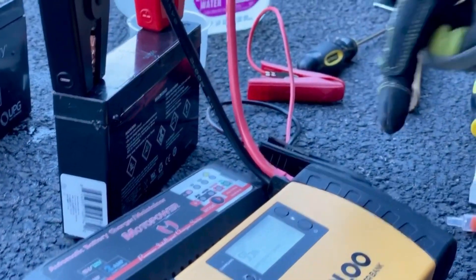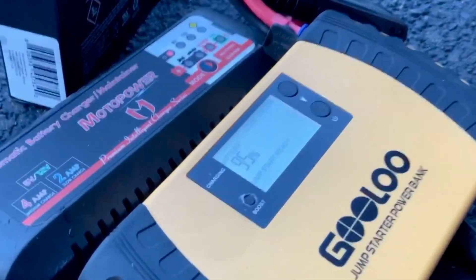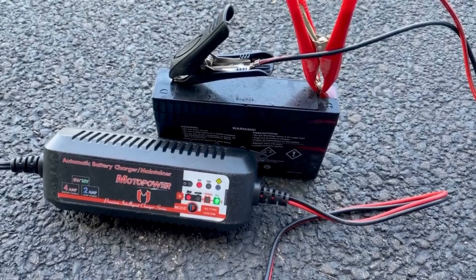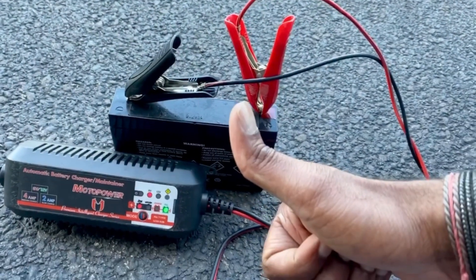I'm going to leave it on charge for some time now. Okay, this battery is as good as a new one. The steps and the links are in the description below. If you appreciate this video, like and subscribe. Thanks guys, we'll see you next time.